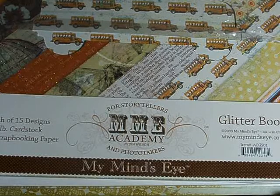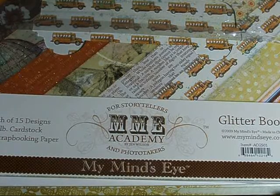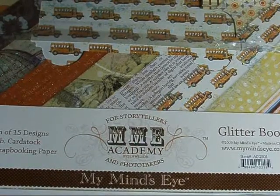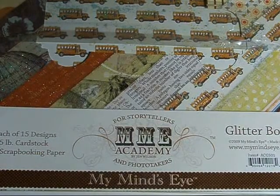I went back to Michael's today — I was there yesterday — but for the price she mentioned, I had to go back. This whole entire stack, which is about 5 inches tall, I paid $20 for it all.